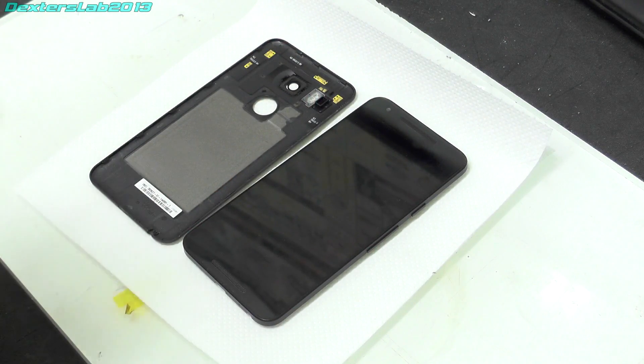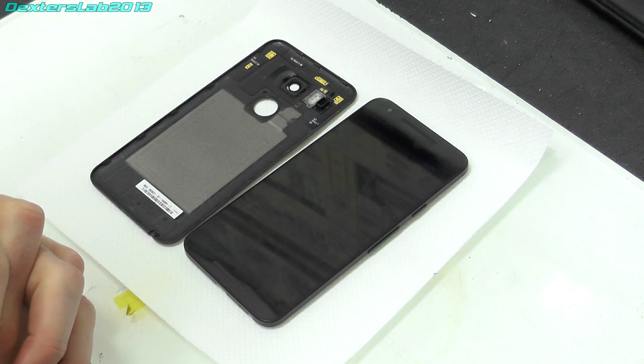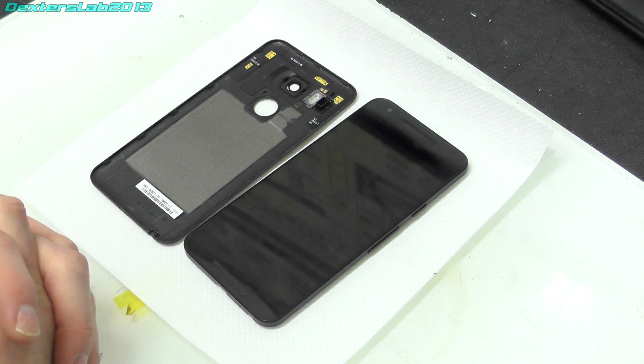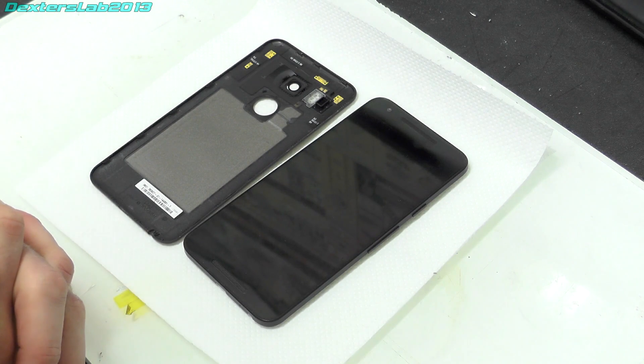Hello viewers, this is going to be a bit of an unusual video because I'm going to try something that is completely barking mad. A little bit of backstory: I used to use a Nexus 5X phone and I was really happy with it — I thought it was a great phone. But as some of you might be aware, the Nexus 5X suffers from a boot loop issue and mine suddenly stopped working.